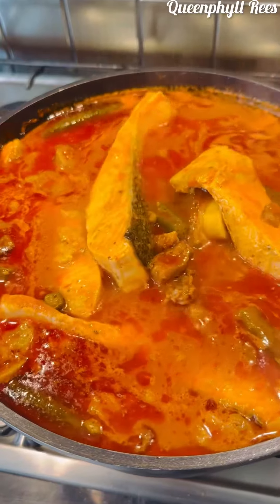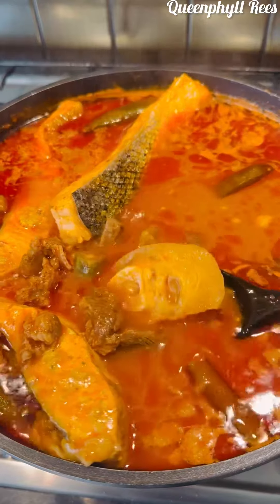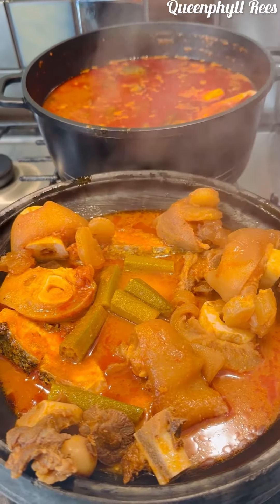Look at that! Tell me — what would you have the soup with? Is it fufu, banku, yam, or rice? Let me know down below. I love you to infinity!